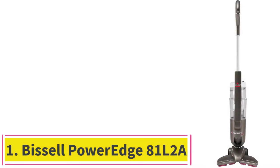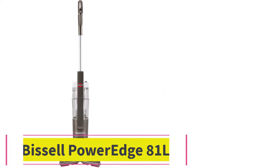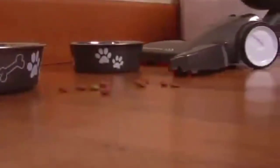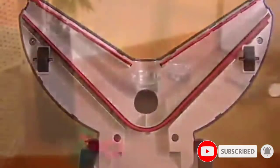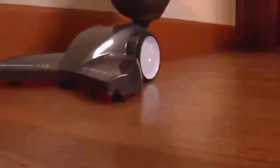Starting at number 1: the Bissell PowerEdge 81L2A. If you have dogs and cats, you will love this Bissell Pet Vacuum. It is a stick unit with a V-shaped edge. That shape is convenient for picking up all sizes of debris. The edges take care of tiny dust while the center parts remove large debris. As for pet hair, the rubber squeegees capture it and ensure that your floor remains clean. You can take advantage of the swivel steering to reach corners and edges and clean around the furniture.